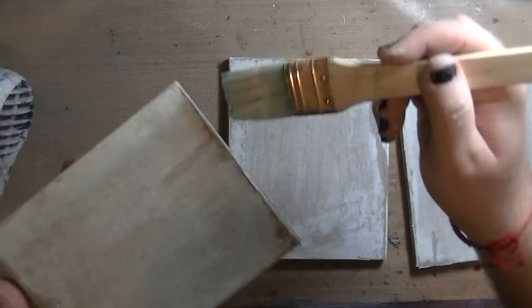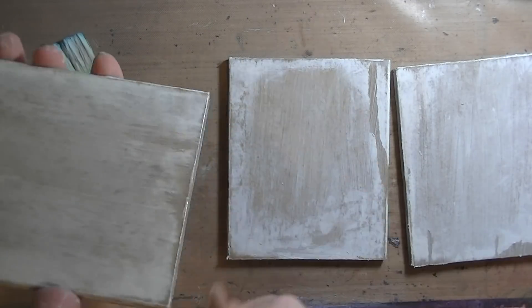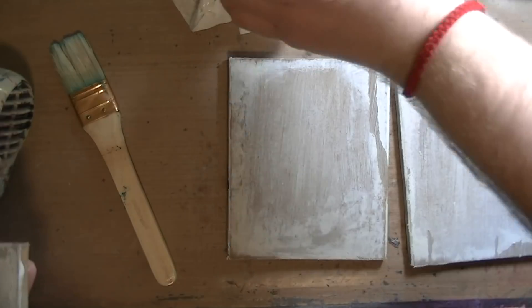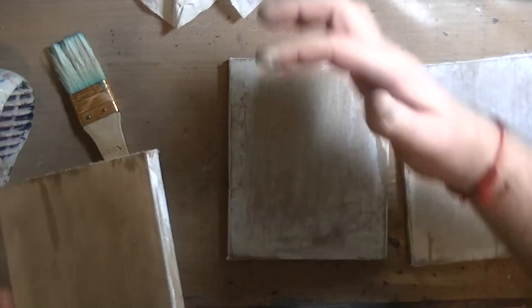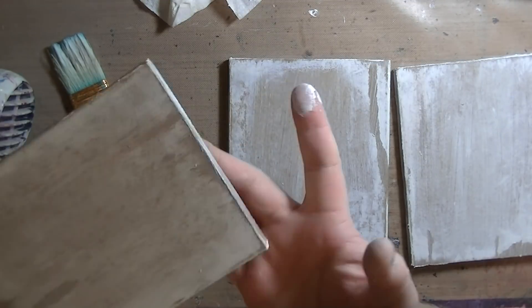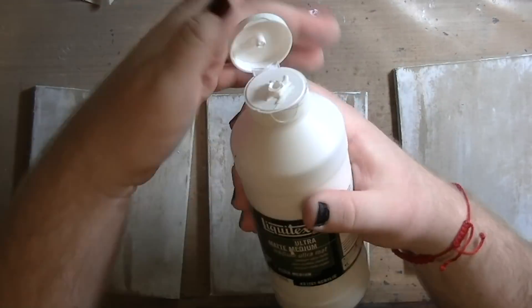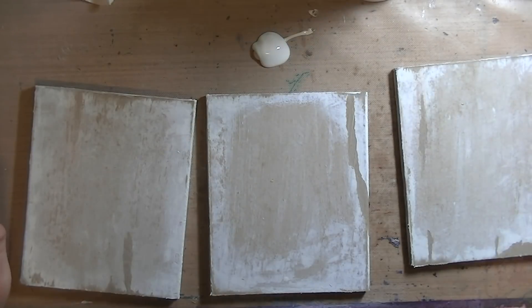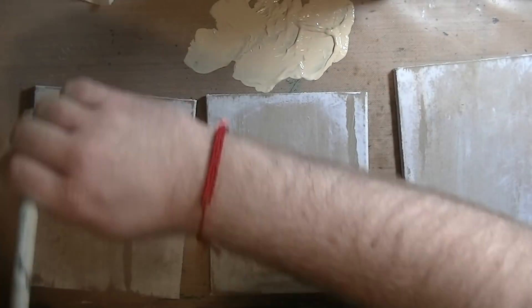Then I took clear gesso — or matte medium, I think it's clear gesso — and put it over the top just because I did want to seal in that paper. I didn't want to stress it to the point where it'd start warping or bubbling. The title of this project, if you couldn't tell by the title of the video, is 'This Is Me' — and I'll get into why I chose that particular phrase in just a second.